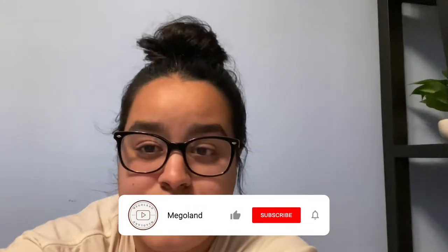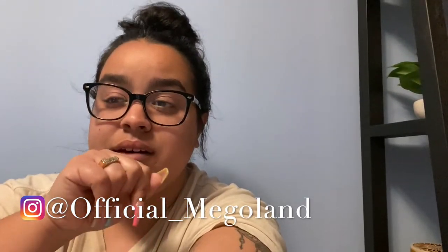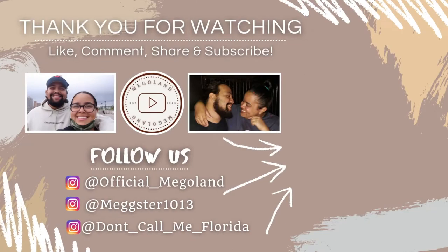I hope you enjoyed this video of me finally getting my nails done. Make sure you like this video, subscribe to our channel, and turn your push notifications on so you get notified every time we upload a video. Make sure to follow us on Instagram at official_megalan. See ya!